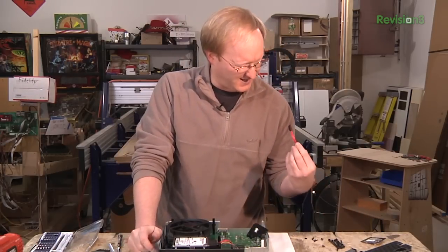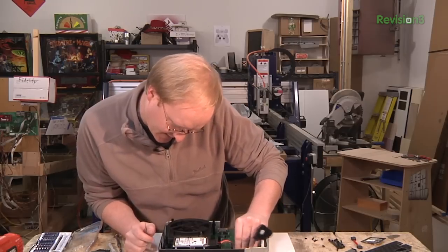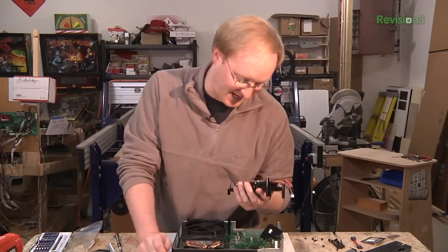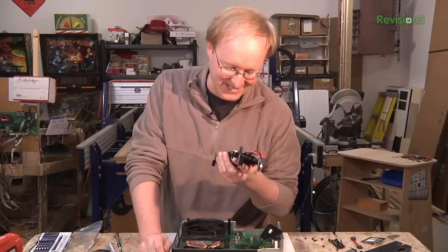They just use standard SATA cables — that's nice. I'm sure these are SATA 3.0. It's a Samsung drive — that's a good brand. Not Hitachi or DeskStar, also called Death Star drives.